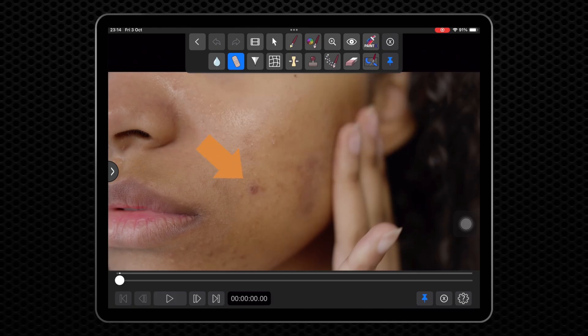Draw a very short stroke directly over the skin blemish. We are not looking for perfect smoothness — we want to retain some of the original texture and just reduce the distraction.